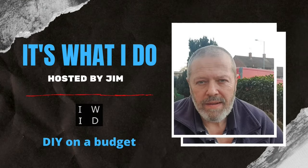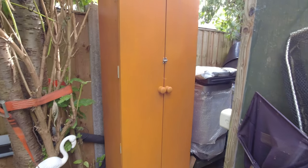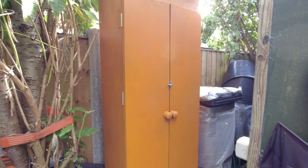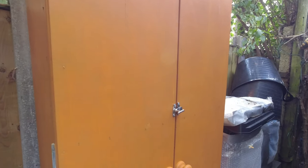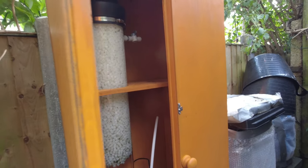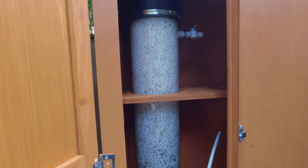Hello, welcome back to 'It's What I Do.' Today's video is the last one in the series on the upflow filter. In the last video you saw me build this cabinet. Last night I managed to go a little bit further, so open the doors and there we see the upflow filter.